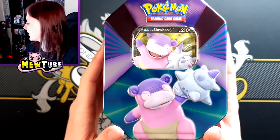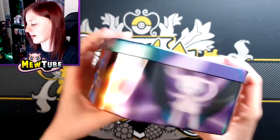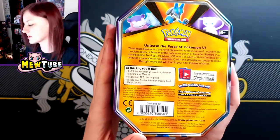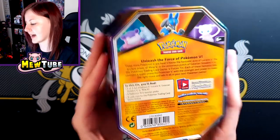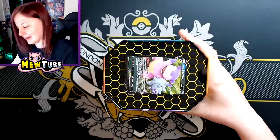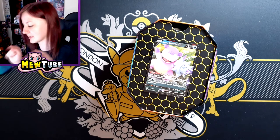So we have the Galarian Slowbro Tin. We've got Galarian Slowbro embossed here, and this is the same on every tin — so we've got Lucario there, Mew there, Pokemon Trading Card Game logo, and Slowbro there. And then here's the back: you get one promo, four booster packs and a code card. Now back in the day we used to get a figure as well. Oh, this has changed — they've gone for cardboard instead of plastic. I appreciate this, Pokemon — this is good going.